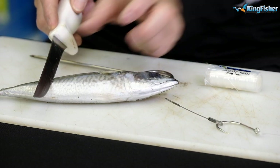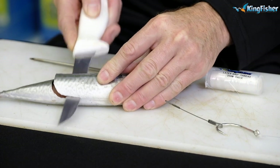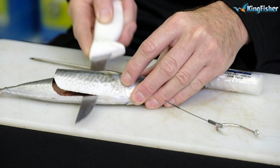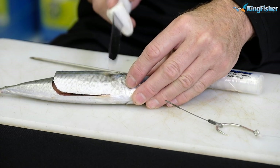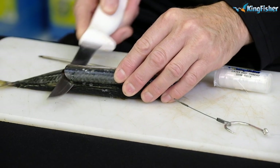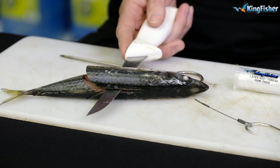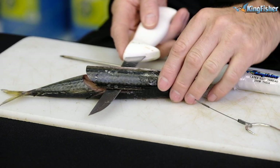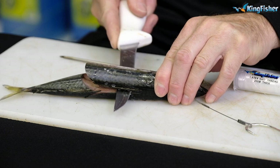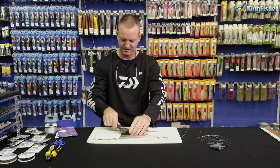All I'm going to do is double the length of it, cutting down onto the backbone. I know that's as far as I can go. We'll do exactly the same on this side — onto the backbone and along the backbone. Just be careful when working with a knife towards you, you don't want your hand to slip. Take that part out.